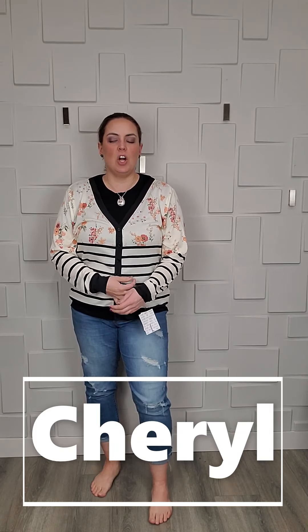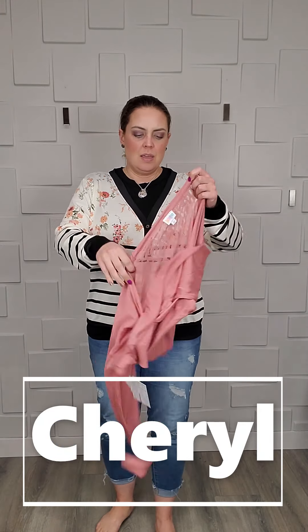Here is the Cheryl — she is a cute cardigan, really lightweight. Don't think of this as a cardigan that's going to keep you warm, because it's probably not. It's more of a fashionable cardigan, more like when it starts to get really warm and you just want a little something on you. That's kind of where we're going with these.